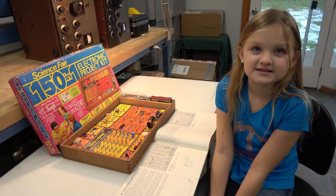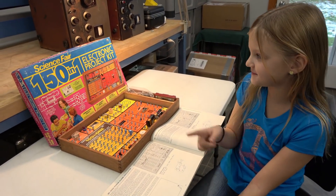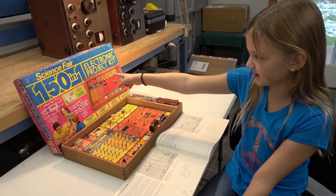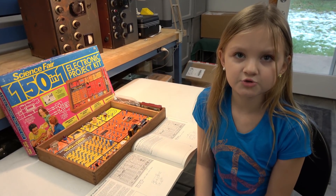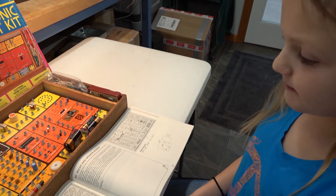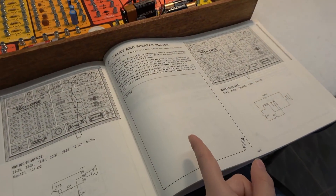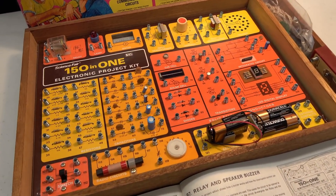Hi, this is Emi, and today I'm going to demonstrate a Science Fair 150 Lecture Art project kit. This was made in 1976, 33 years before I was born. I have decided to make this relay buzzer for my first project. We bought this at a local ham fest — it looks like it hasn't been used for a few decades.